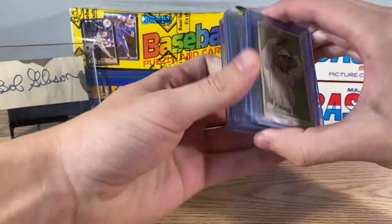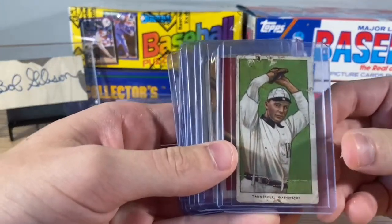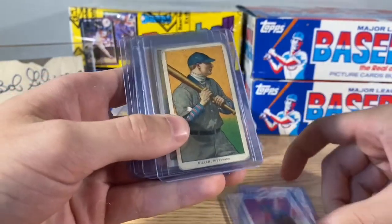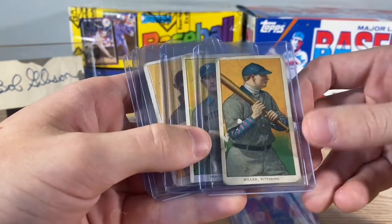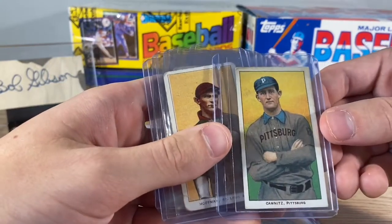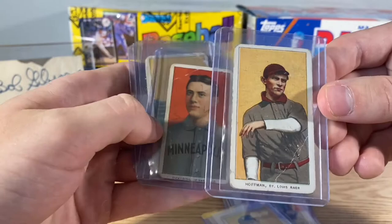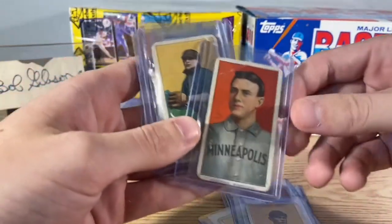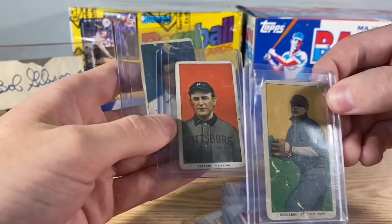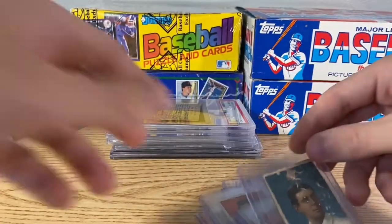First thing we got was this lot of nine T206 commons. Some of them are more beat up than others. Got a lot of nine of them. Some are in all right condition, probably twos or threes. No one crazy in here though. There's one Chicago Cub. Nine T206 commons.